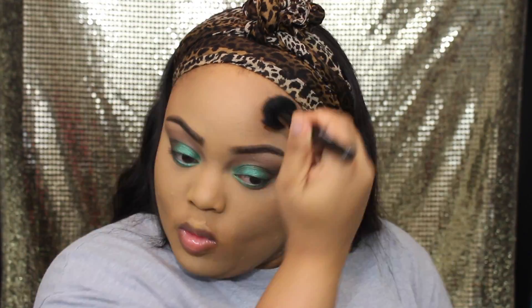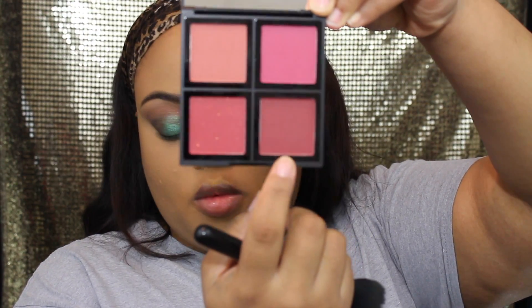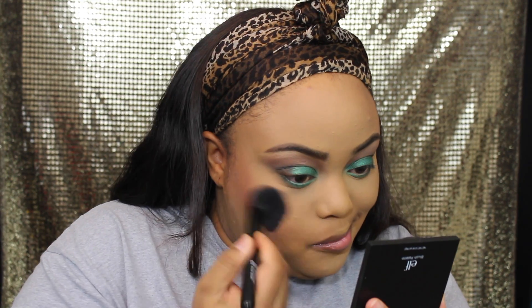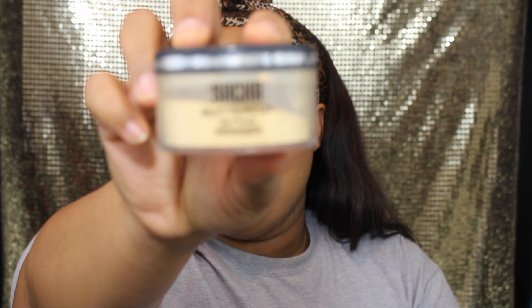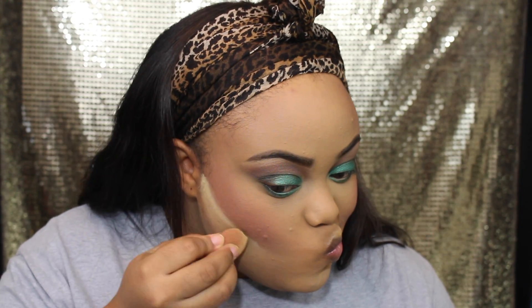After we bronze up the skin, I'm going in with my ELF palette — I love this palette and I'm going to purchase the lighter one as well. You don't have to use much, as you can see I overdid it here, so I'm cleaning it up a little bit with my Sacha powder and the beauty blender to sharpen that area up.